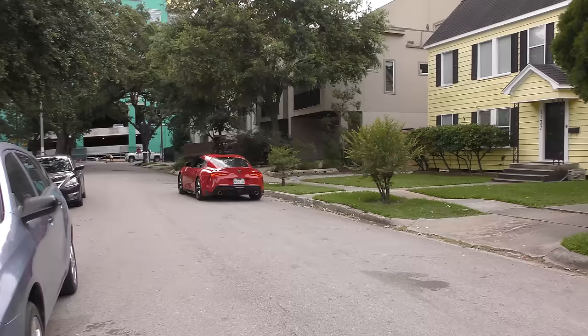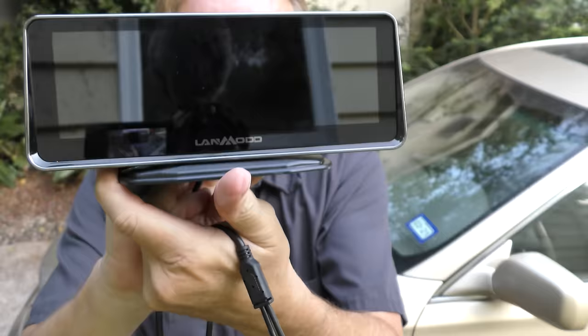Rev up your engines! Today I'm going to talk about some interesting car technology that I've been trying out.